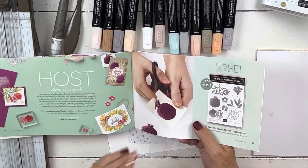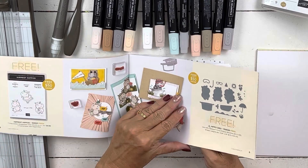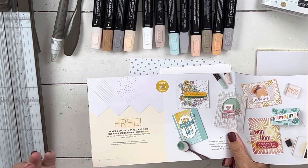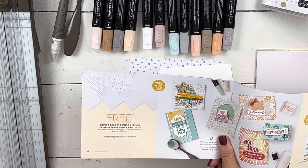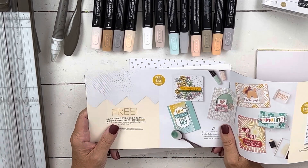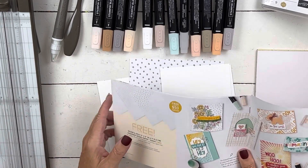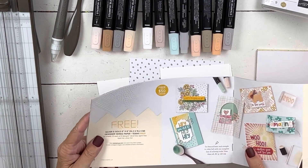The jewels I'm using on the card today are my gift with purchase at the minimum level, and I have higher levels every single month. Make sure you're on my email list or visit my website to see all my gifts with purchase. In July I'll be doing a giveaway with the pomegranate. I'm also going to use the silver and gold paper, which is free with a $50 purchase. It comes in stripes and dots in silver and gold — 24 sheets total. It's a nice little packet of paper.